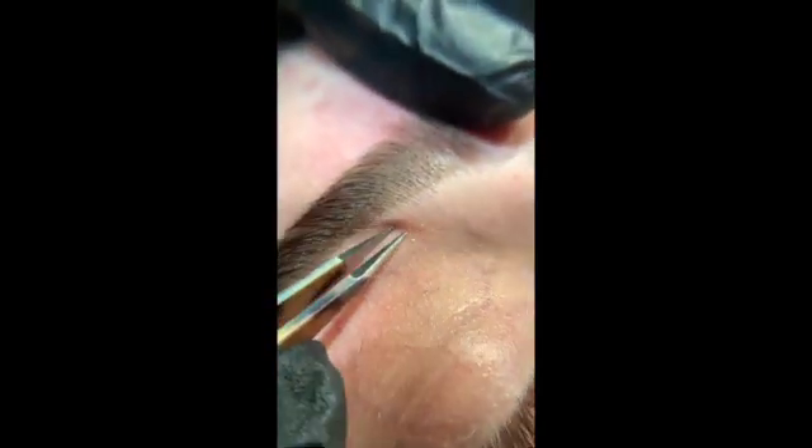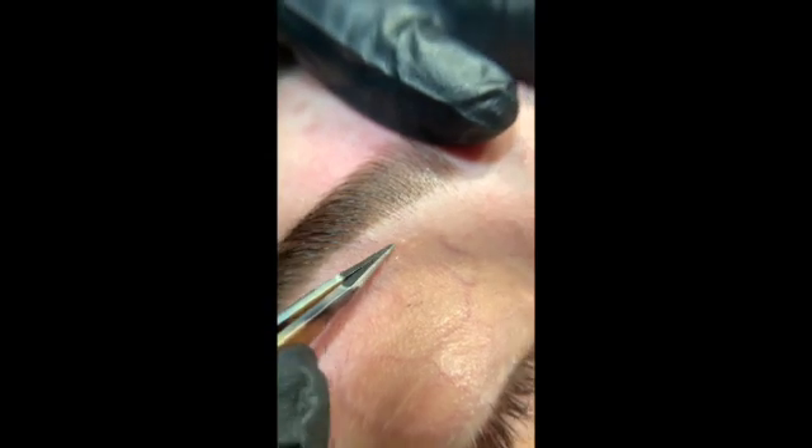That hair that has been broken will of course come through in a couple of days and your client will want to pluck that.